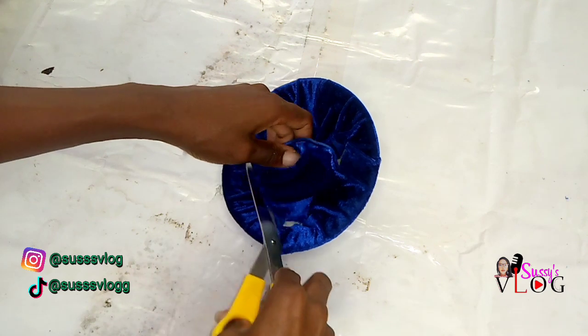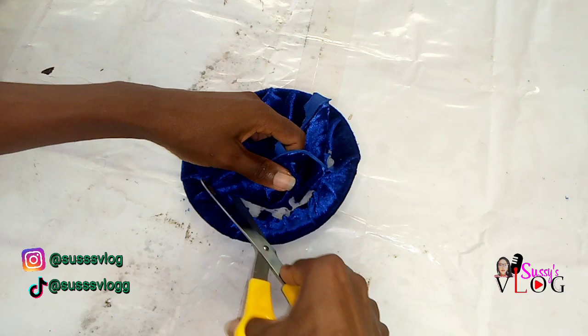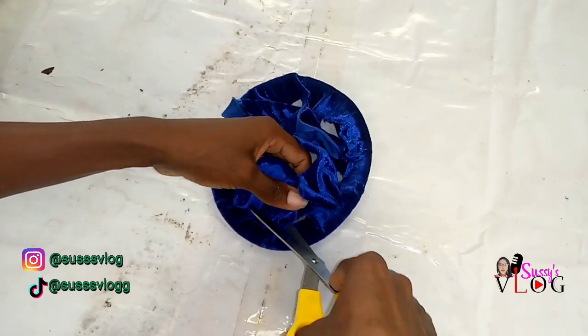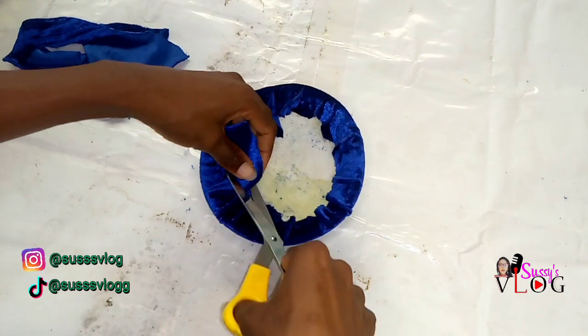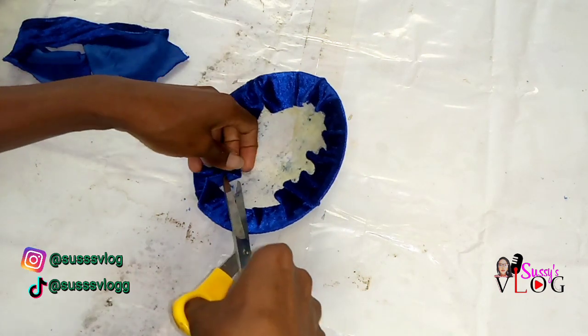After doing this you want to cut off the excess fabric — just like this. The extra fabric you have is just to cover the edges of your fascinator base; your lining is going to do the rest of the covering. This is me cutting off the excess fabric from your fascinator base.